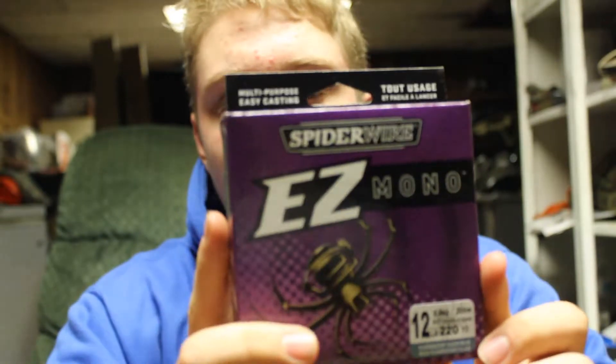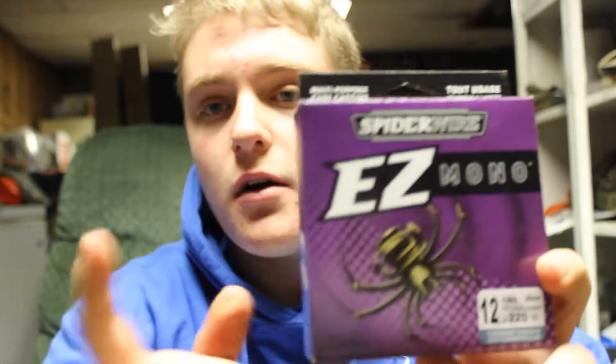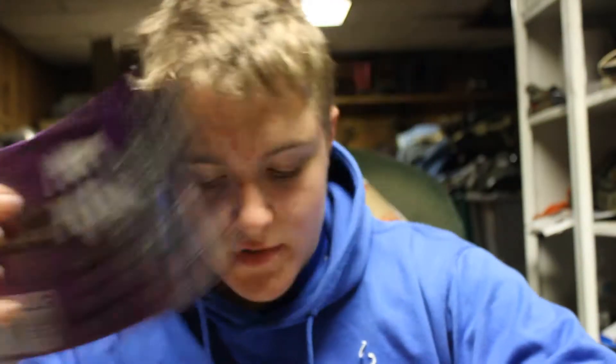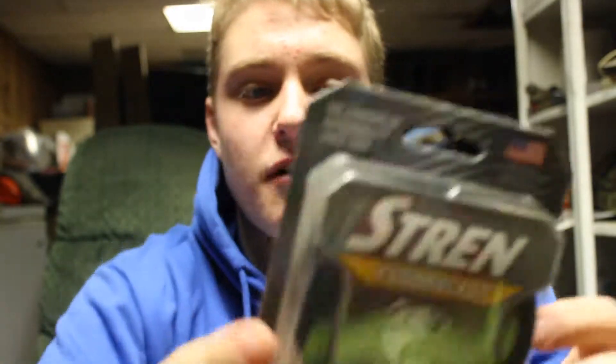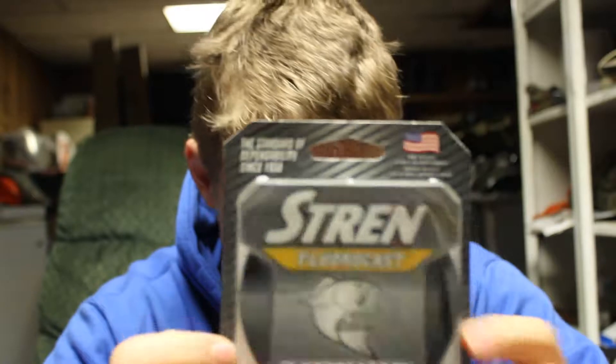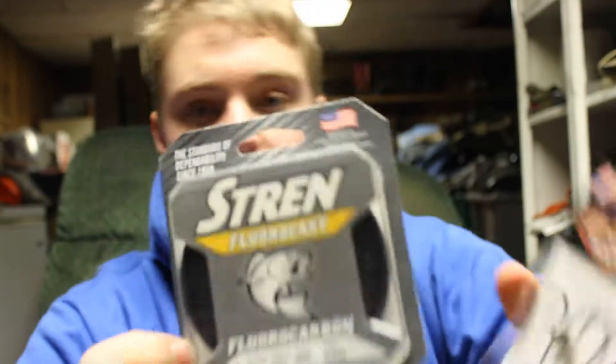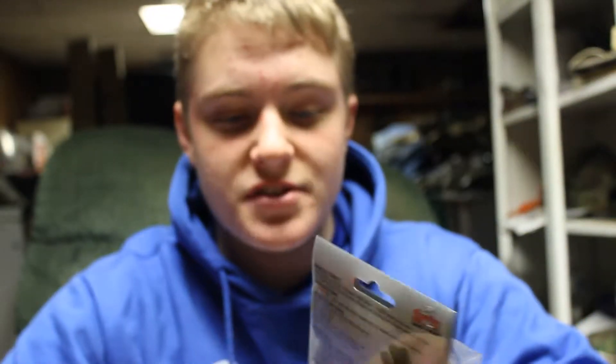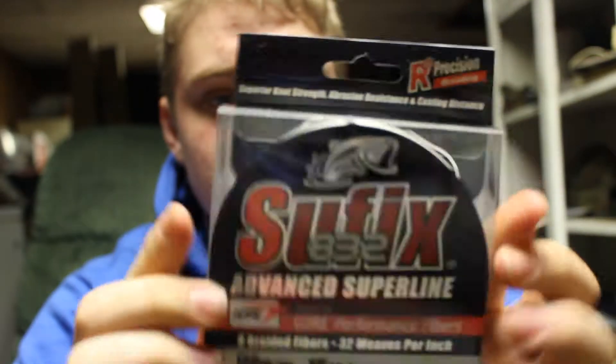I got three spools of line. First is some 12-pound mono — I like throwing mono for spooks. Next is 6-pound fluorocarbon, which I got for drop shots and finesse shaky heads. There are little one-eighth ounce shaky heads, so I wanted lighter line for those finesse setups. And then 15-pound Suffix braid in white, color called ghost, 150 yards.